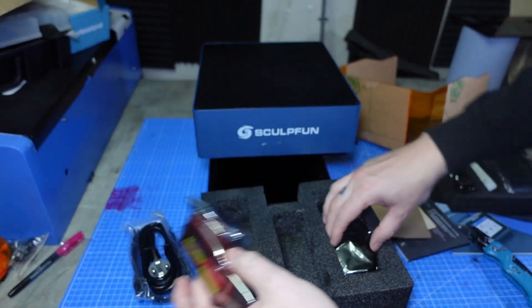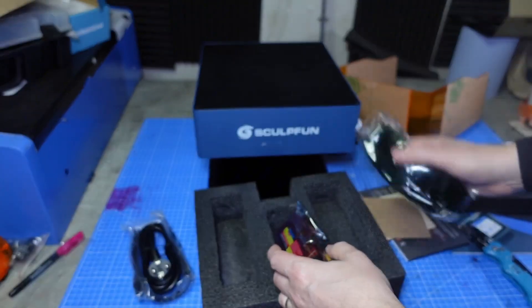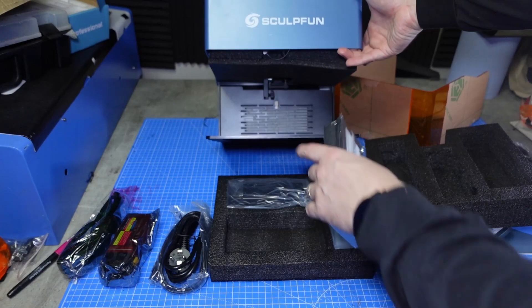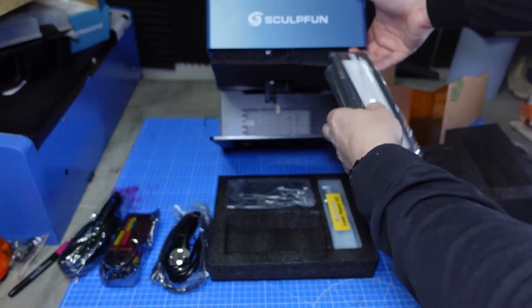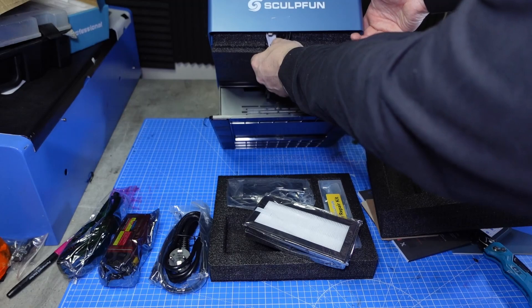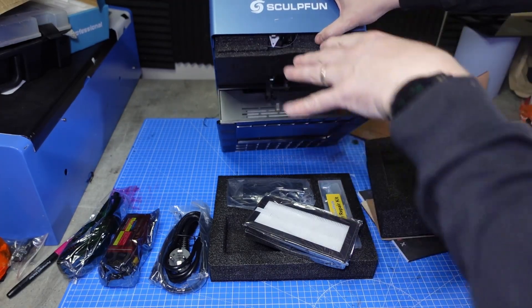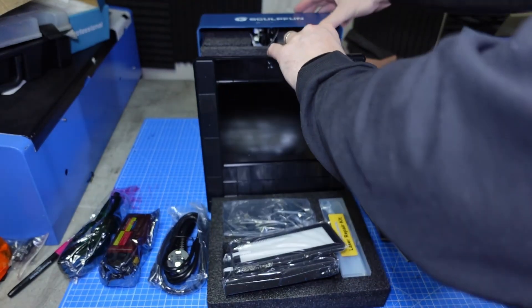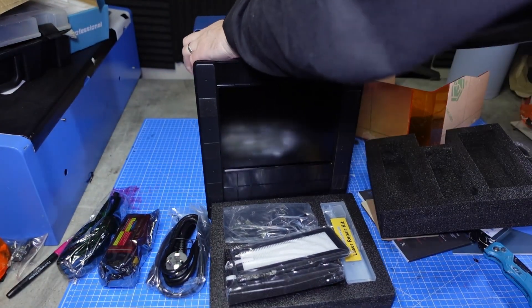The diode module, and some more glasses. So some air filters. What I've seen online is this has got its own extraction fan built into it. So obviously when you're using it, it's going to suck through, and these filters are going to try and filter as much of the debris out.